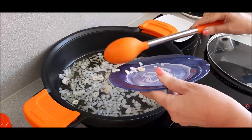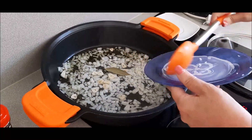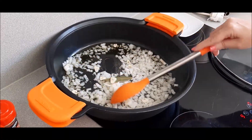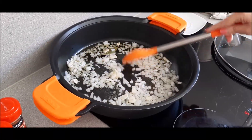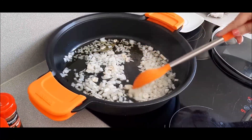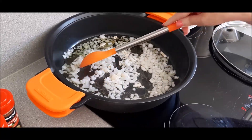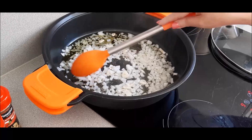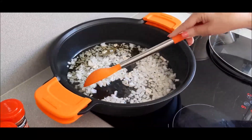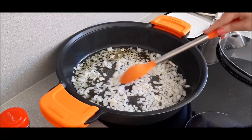El dientecito de ajo laminado. Y cuando esto esté más tierno, esperamos un par de minutos y ya ponemos la zanahoria y los guisantes. Una vez que la verdurita esté más tiernecita, será cuando pongamos la almendrita y a continuación pondremos el pescado. Ya condimentaremos y demás; lo veréis paso a paso.